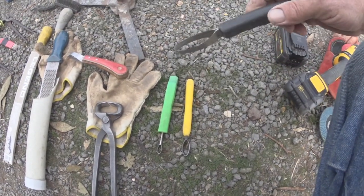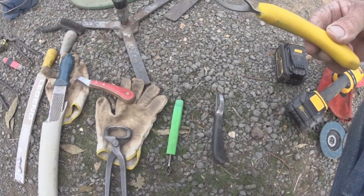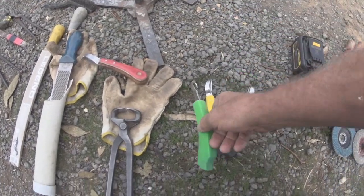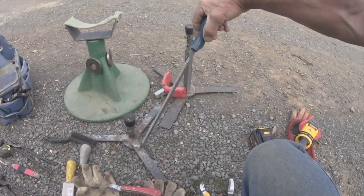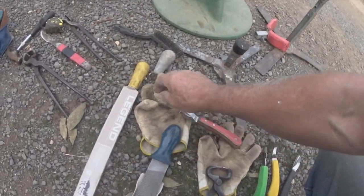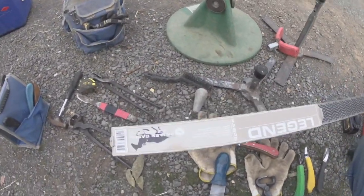Various different size loop knives — this one cost me ten dollars, it's got a ragged edge, but by jingo can it cut. And of course a smaller one for smaller hooves, tiny ones. Rasps — I go through quite a few rasps.